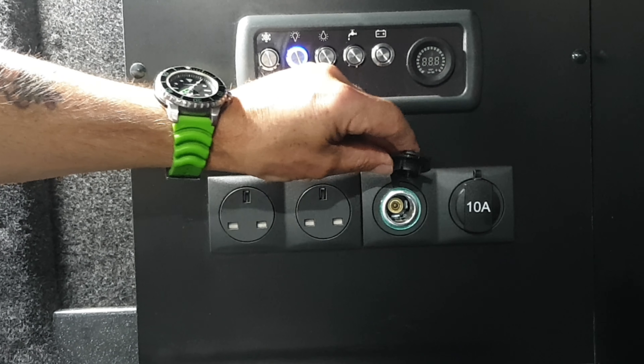Just press them in to switch them off and all the lights will go off. So now we're showing you your 13 amp sockets and your 12 volt sockets. Your 12 volt is a cigarette lighter charger.